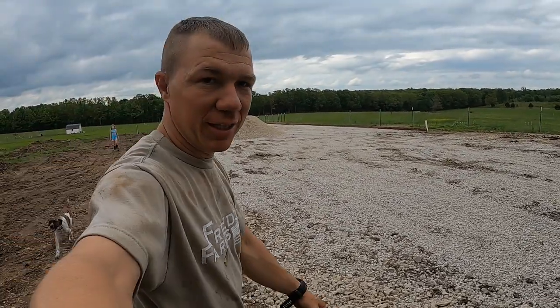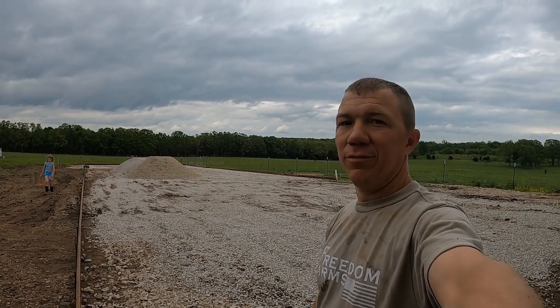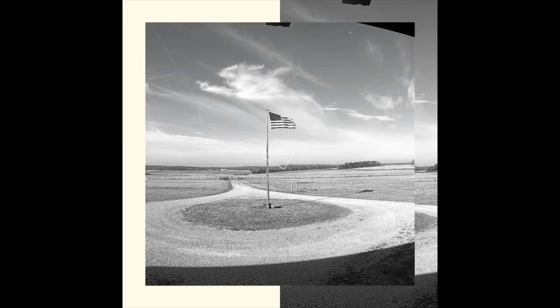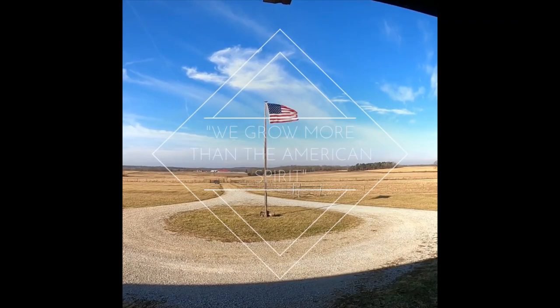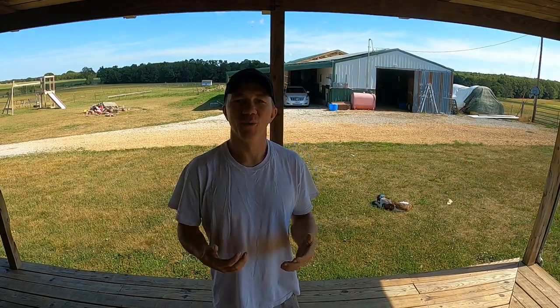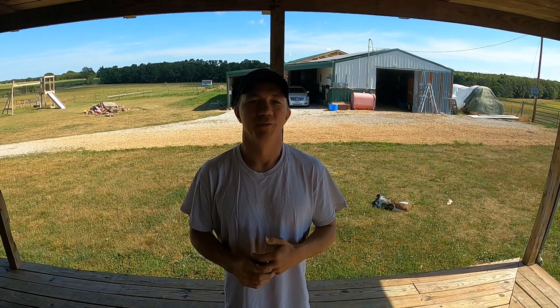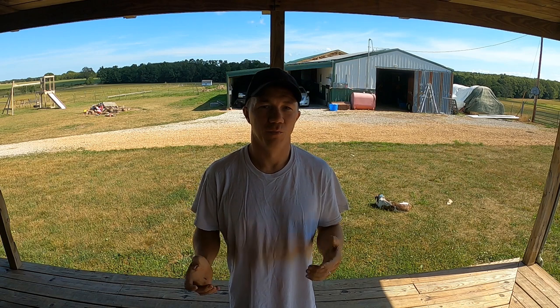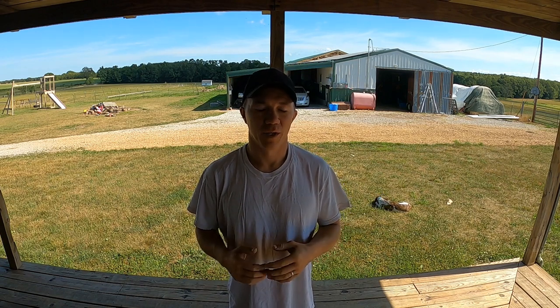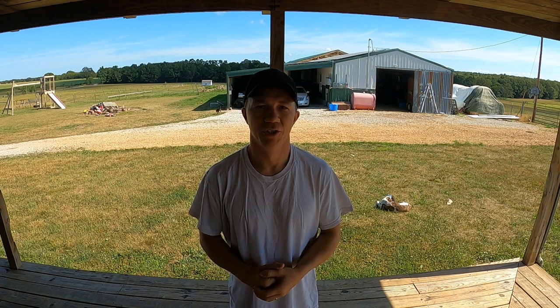What you're seeing here is the beginning of a 40 foot by 140 foot livestock barn. Hey everyone, welcome to the channel. If it's your first time here, think about subscribing. There's going to be several videos of this barn build — it's going to take probably about 20 videos to show the whole build from start to finish.